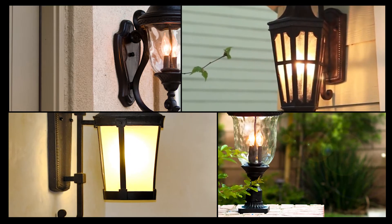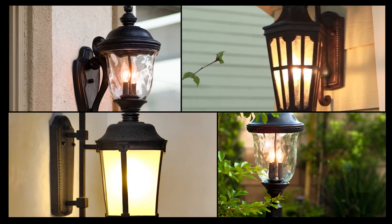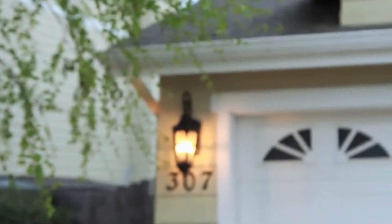With over 175 fixtures and pricing that is exceptional, Vivex is the new standard in outdoor lighting.